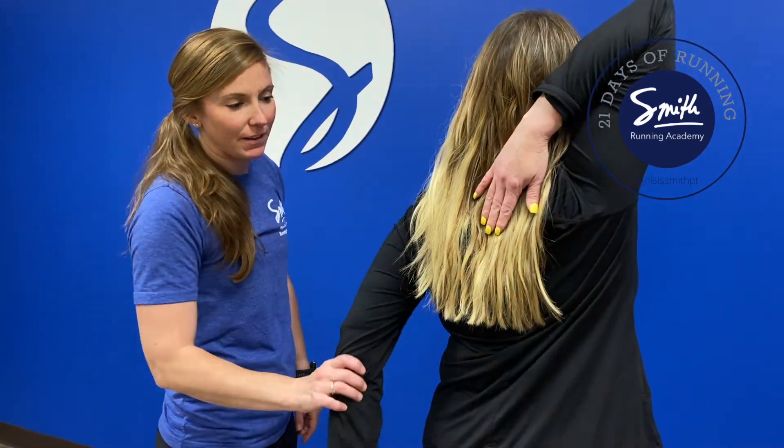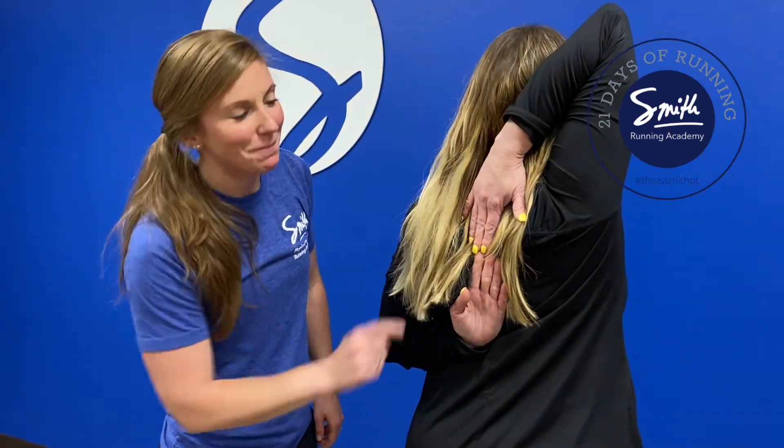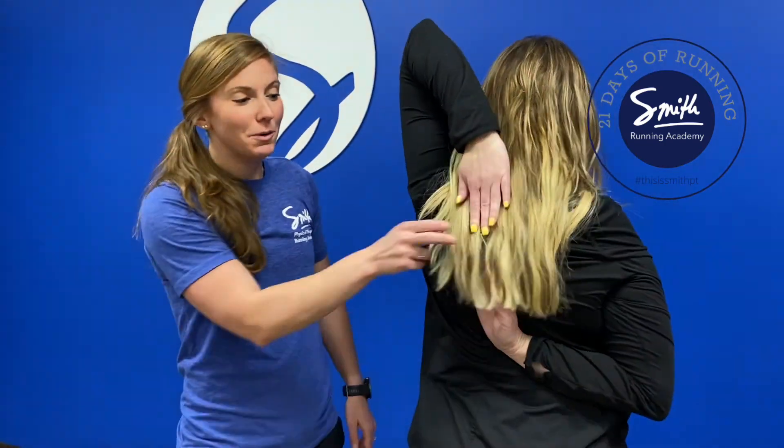The next one is called the Reach and Lock, where you're going to bring one arm up and try to bring the other arm behind you and touch your fingertips together. You can do the other side as well, and if you can't, it's a good goal to work towards.